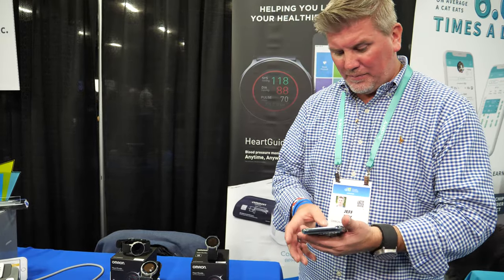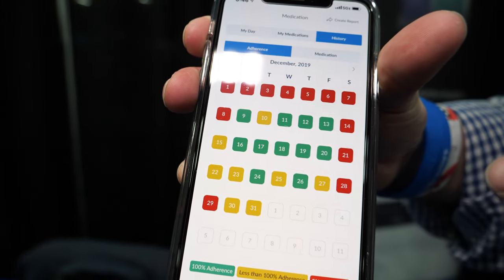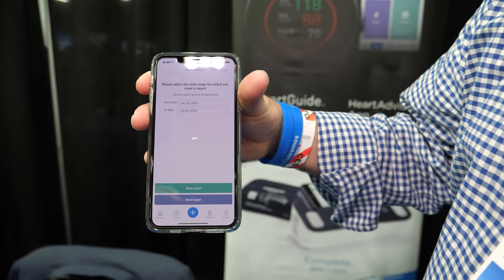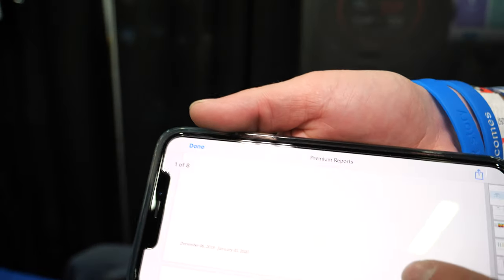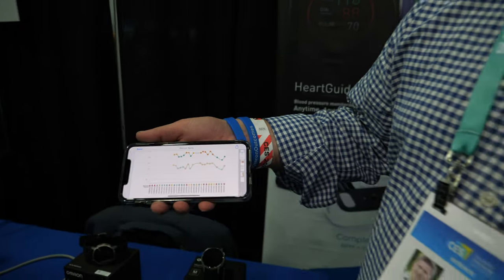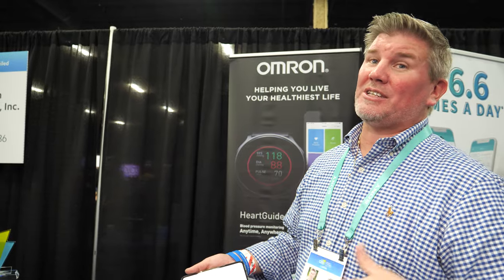Using the HeartGuide watch and the connected pill cap together with the mobile application, you can see the days you took your medication and the days you skipped it. You can generate a report to send to your doctor. The doctor can then determine: is my blood pressure high because the medication isn't working, or because the patient isn't taking it due to side effects or cost? This allows the doctor to decide whether to prescribe something with fewer side effects, more cost-effective options, or a completely different medication.